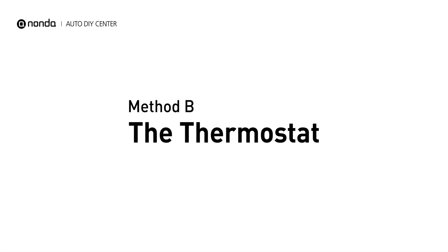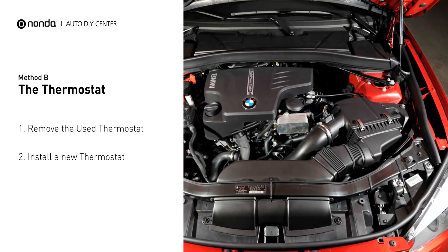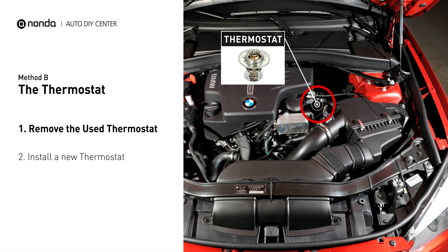Method B: the thermostat. In most cars, the thermostat is placed near the water pump on the cylinder head. First, carefully remove the thermostat from the engine. The engine has to be cooled before attempting the process.